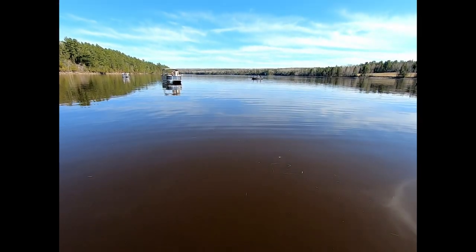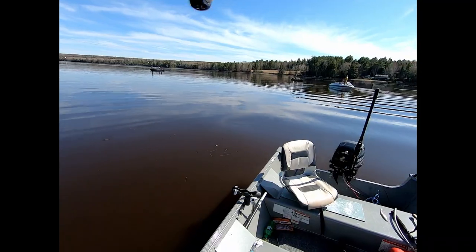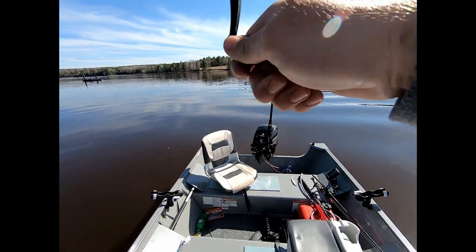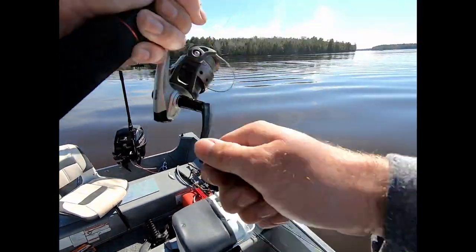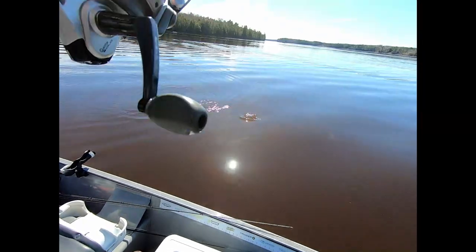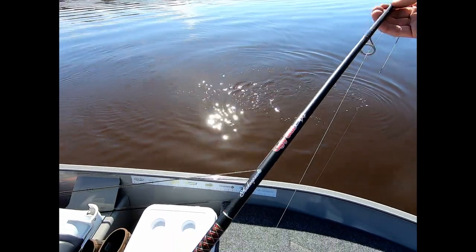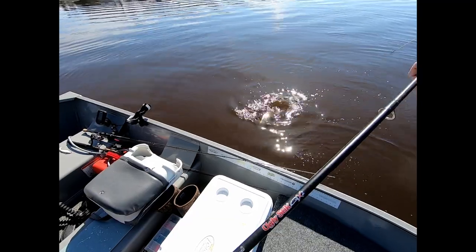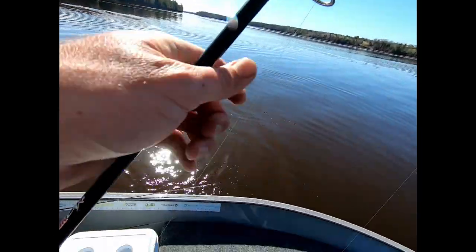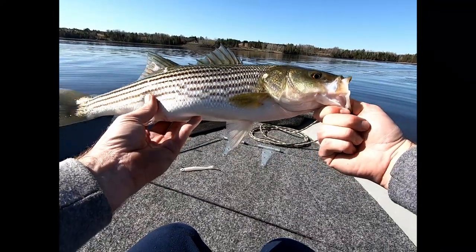There's number 5. Feels like a better one. As long as I don't lose him. What are you doing? Where are you going? That's a little bit better. There we go — that's a little bit of an upgrade from the last one, that's for sure. Now the question is, is it big enough to keep?